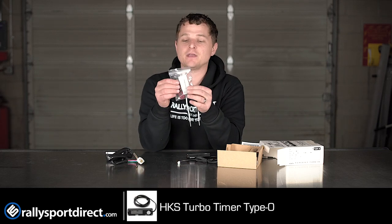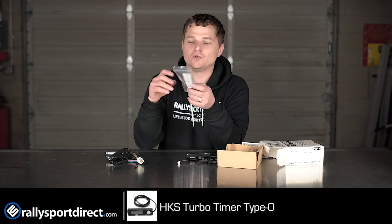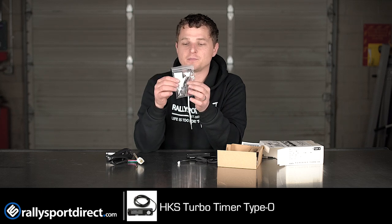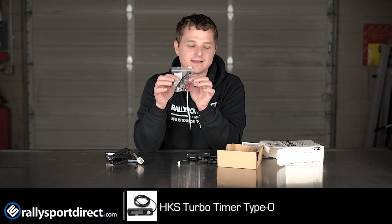It will include everything you're going to need to install it: the actual unit itself, additional wiring, some vampire clips, zip ties, and some 3M double-sided sticky tape.